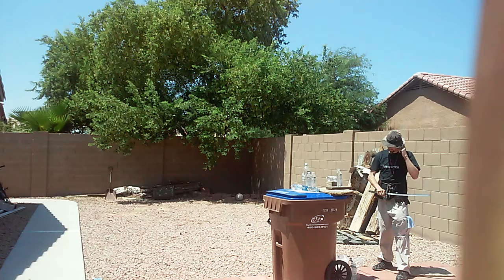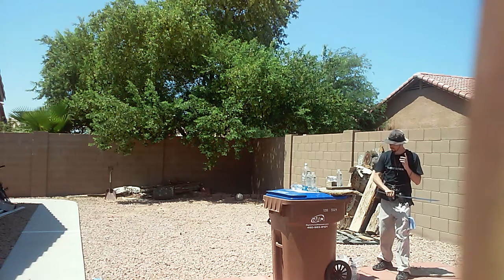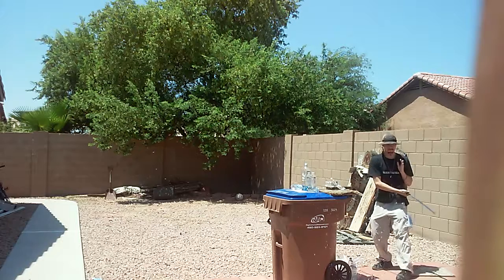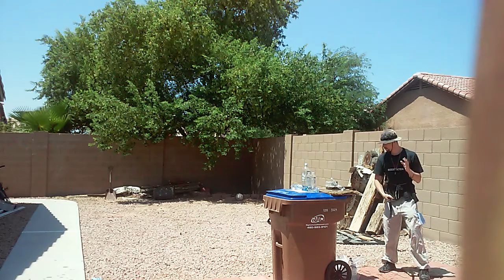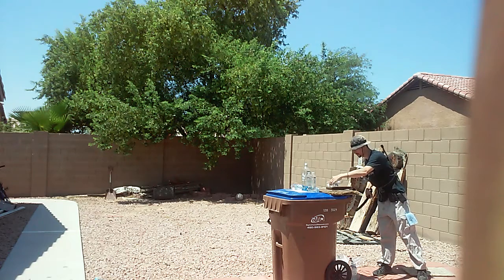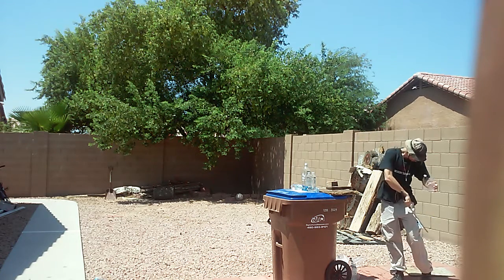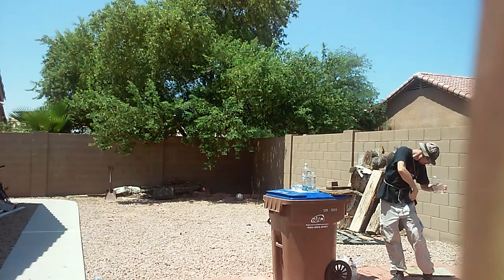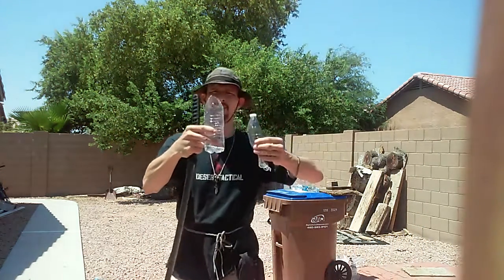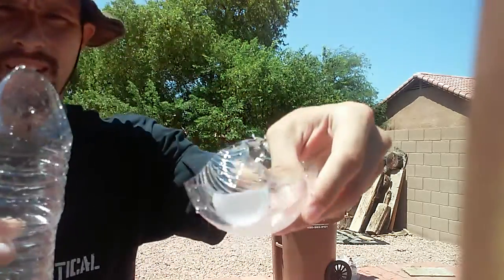I'm going to do this one-handed. Alright, put it down there — cut that cap cut.